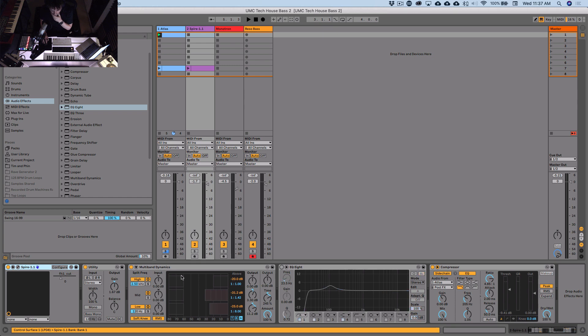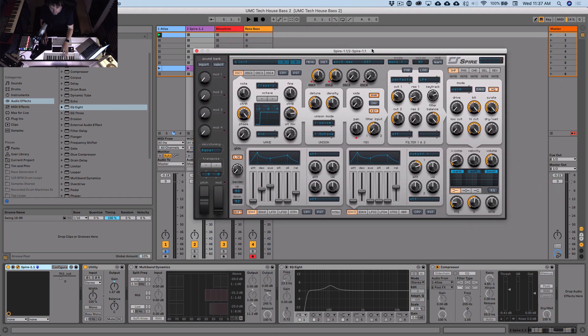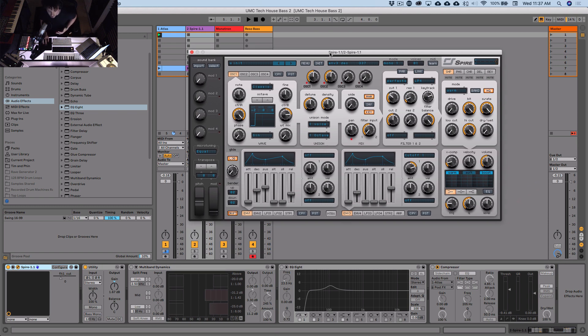Spire — I'll turn off these effects for now and come back to that. I'm going to initialize this patch and do it from scratch, because I think it's important when you're making your bass lines in your songs to make them yourself. You can kind of get away with using patches for your leads and top lines, but generally it's good to make your own bass lines. It's so important that it fits with the kick, it's such an important part of the song — and it's not that hard really.